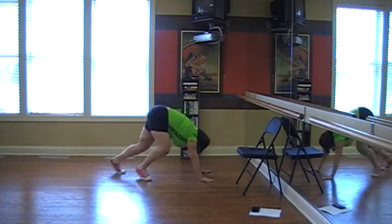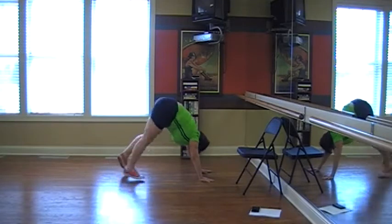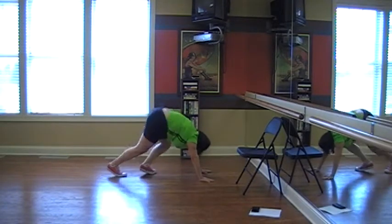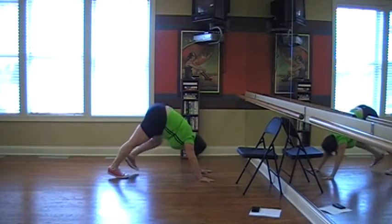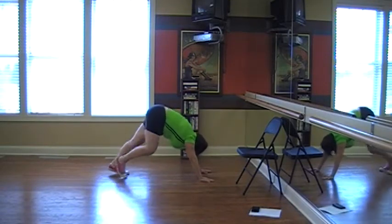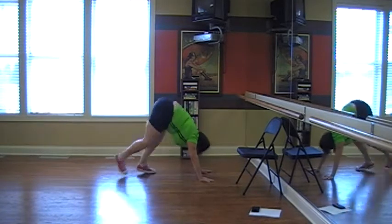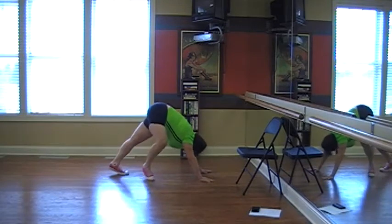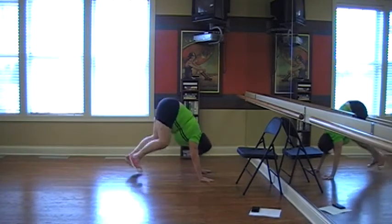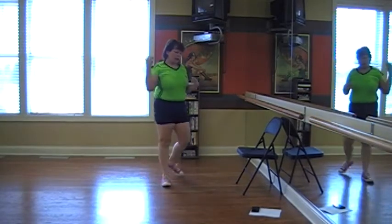We're going to scale for a minute. That was 80. Okay, 30 now.